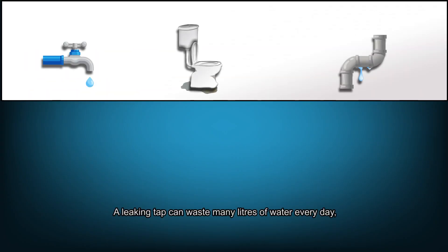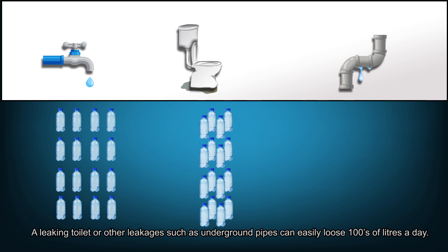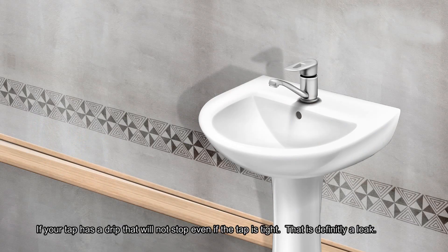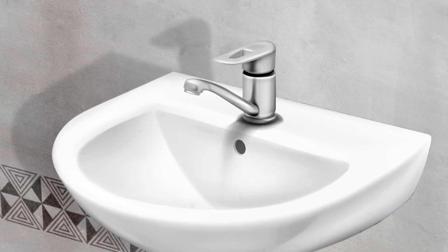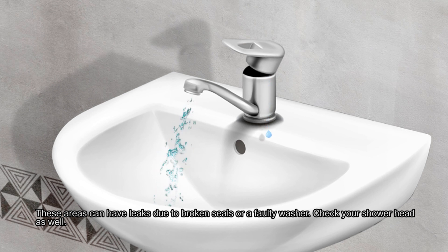A leaking tap can waste many liters of water every day. If your tap has a drip that will not stop even if the tap is tight, that is definitely a leak. Look out for water drips around the tap such as the handles and the base of the fitting. These areas can have leaks due to broken seals or faulty washers.